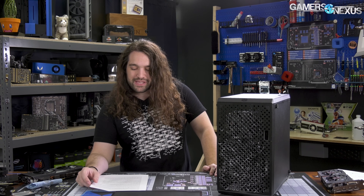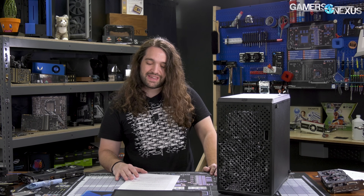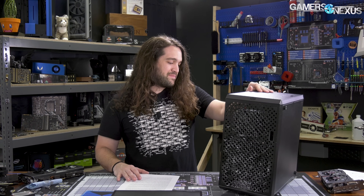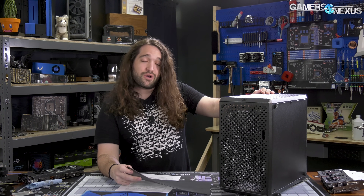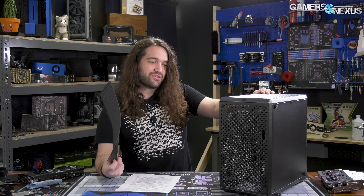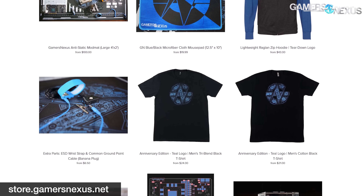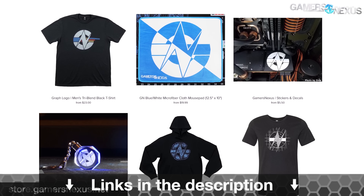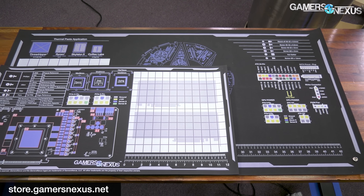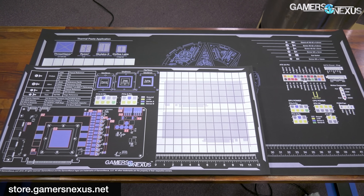So anyway, that's it for the mod. It was a fun exercise in improving things, and of course there are more elegant ways to do it, but the concept has been proven. If you end up buying one of these and want to go a similar route, go for it — just do a better job visually than we did, although we're pretty happy with the thermal results. Subscribe for more, go to patreon.com/gamersnexus for behind-the-scenes videos, or store.gamersnexus.net to pick up one of the mod mats used in this video. They are shipping now. I'll see you all next time.